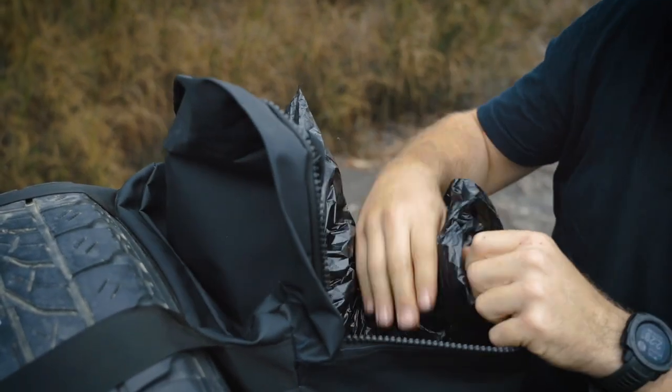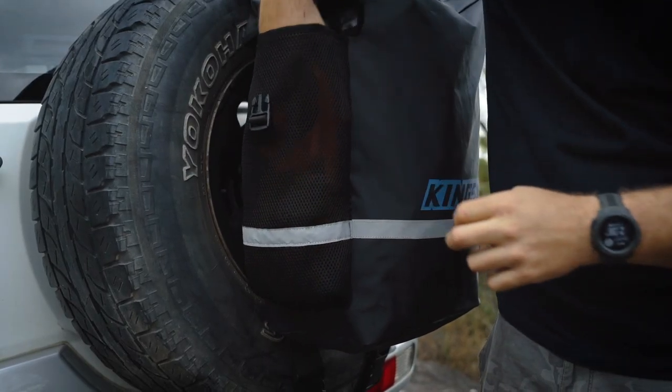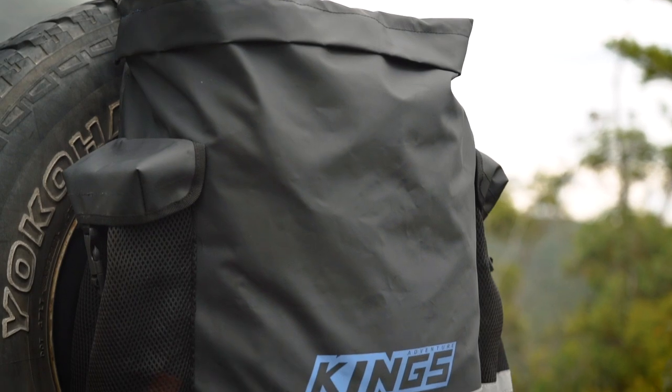Whether you want to keep your rubbish out of the way but easy to throw out, keep your four-wheel drive recovery gear handy when you're doing some serious four-wheel driving, or store your wet or dirty camping gear like mesh floors outside of your vehicle, an Adventure Kings Premium Dirty Gear Bag is the solution.